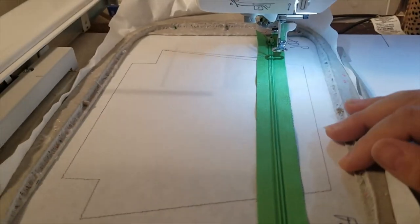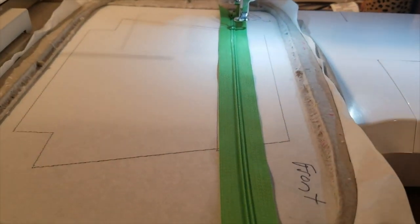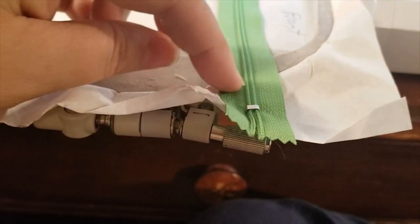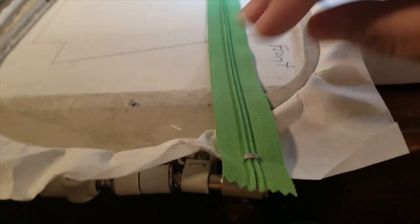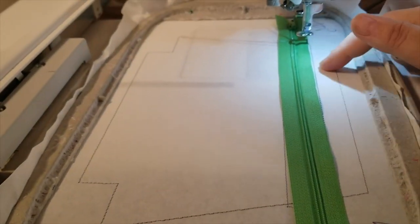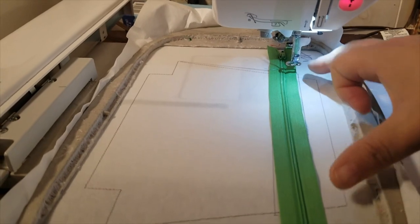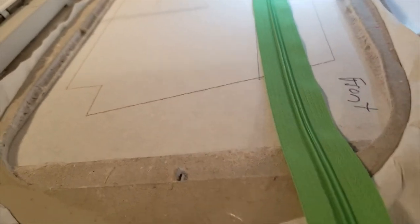The digitizer does such a good job that a number-three zipper fits exactly between the two lines. You can tape, hold, or pin it — just pin way outside the placement lines. Make sure your zipper head and the metal zipper stop are well out of the placement lines, because if the needle hits them it'll break your needle and mess up your machine. This is the six-by-ten version.